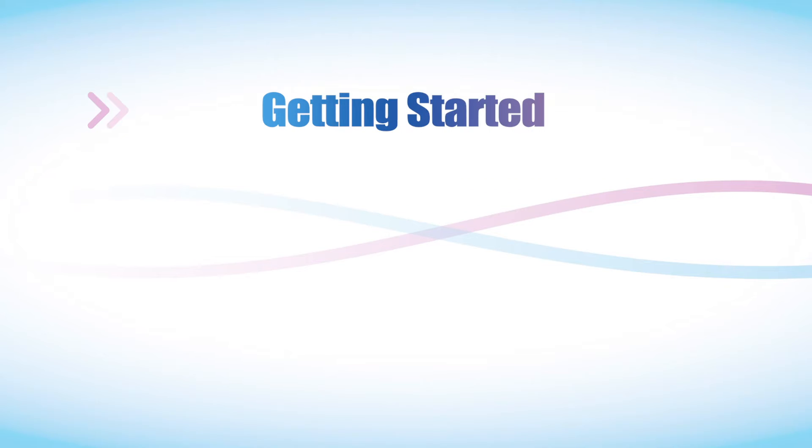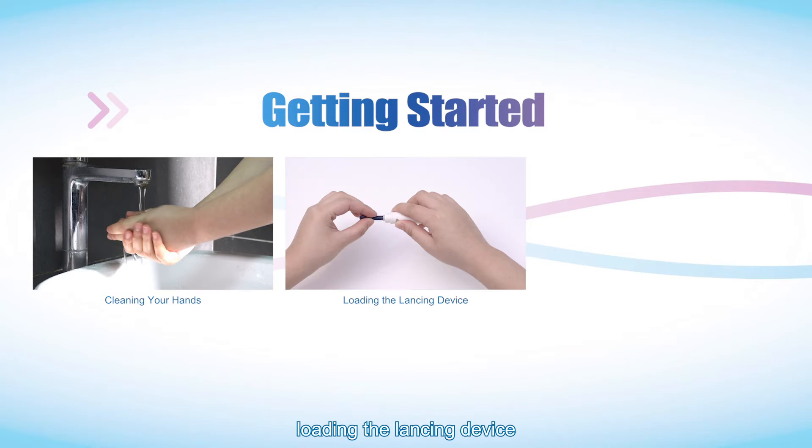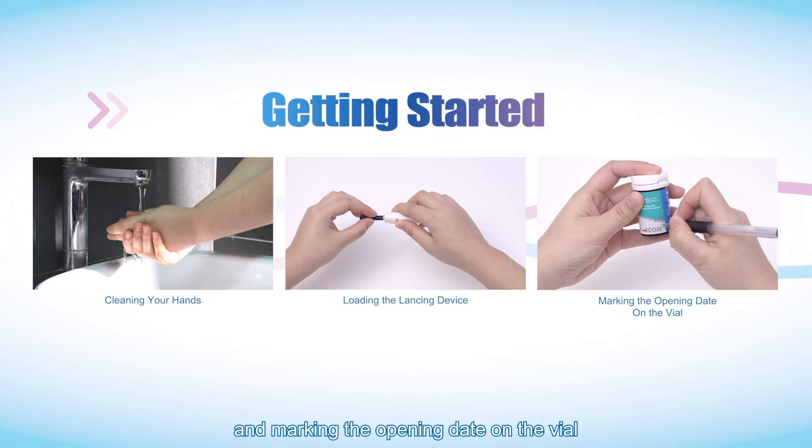Getting started. Clean your hands, load the lancing device, and mark the opening date on the vial.